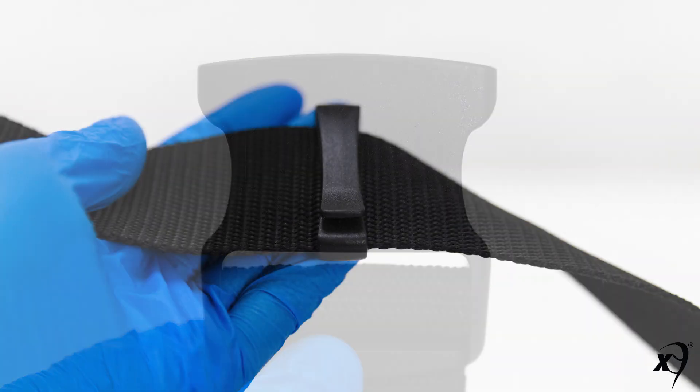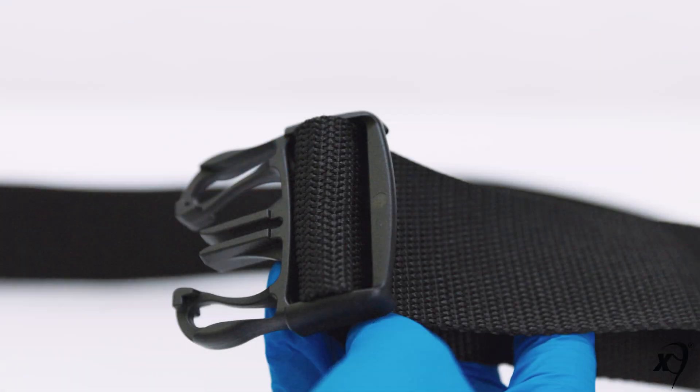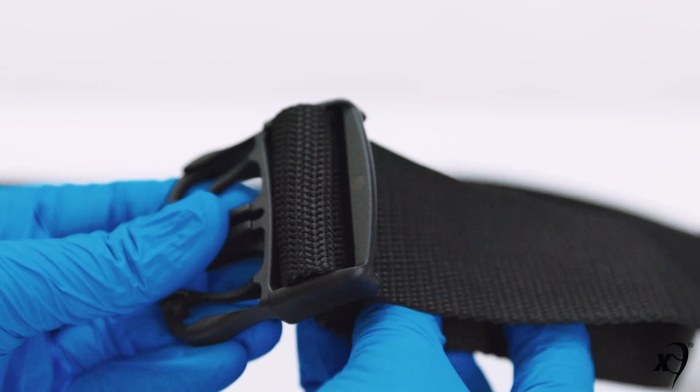Key belt components include a male connector, a female connector, and a holder to hold two layers of belt together.